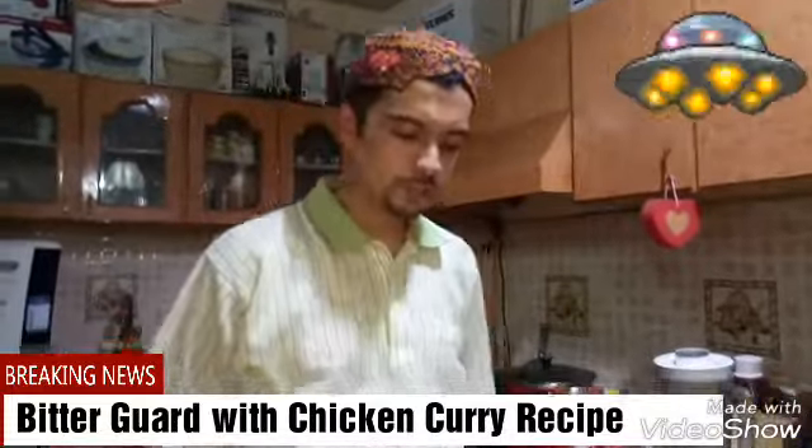Welcome to Raza Foods. Today we will learn how to make bitter guard with chicken, and the ingredients are: we have taken chicken,